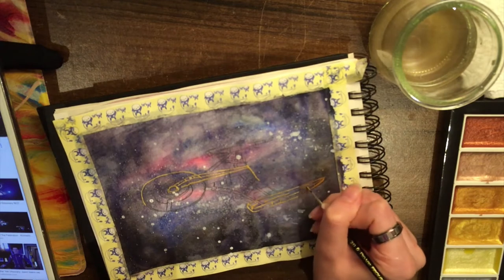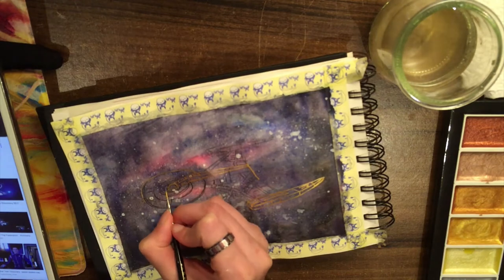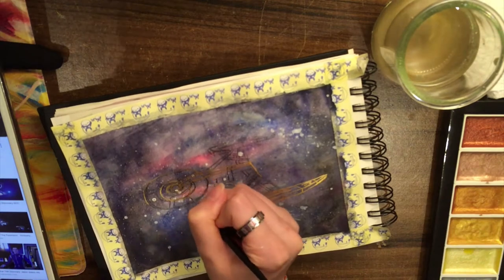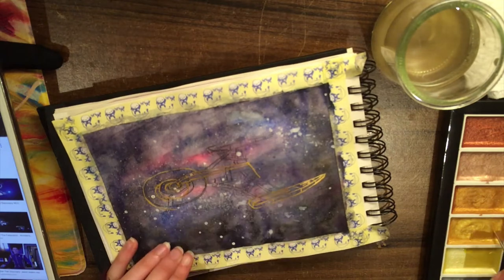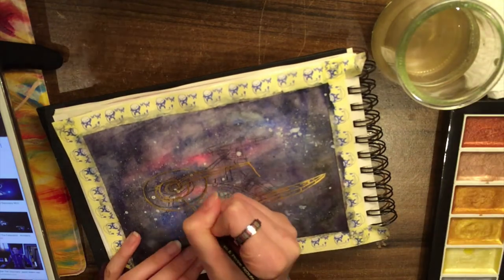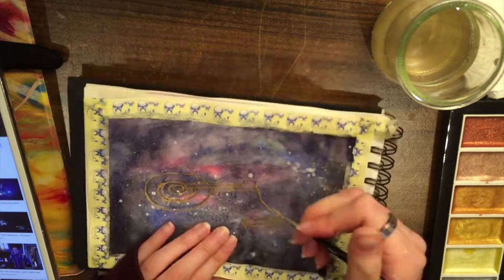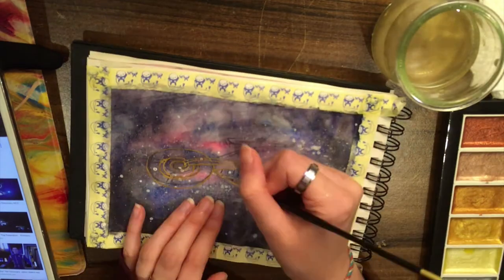The only issue was that because I was trying to make such thin lines, I did have to clean off my brush and add more water quite regularly to get that detail, as the water would absorb into the rest of the pan. To keep the point of my brush fine for painting these fine lines I had to keep refreshing it with water, which is not too much of an issue — I'd expect it's the same with lots of other metallic watercolours as well.